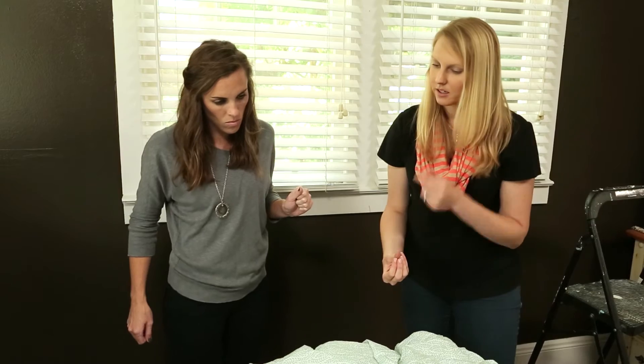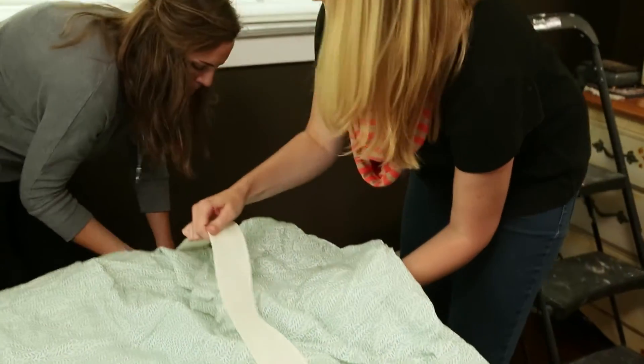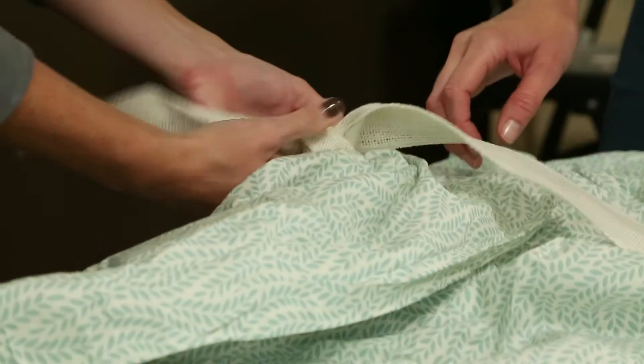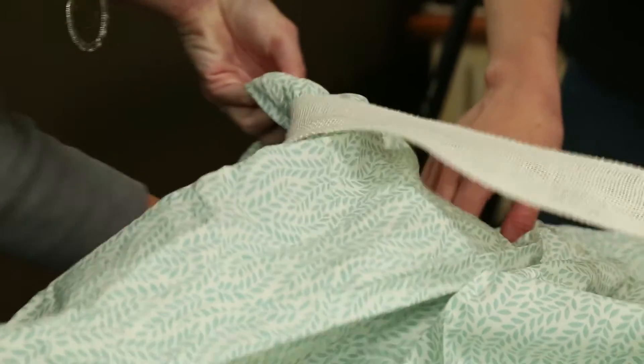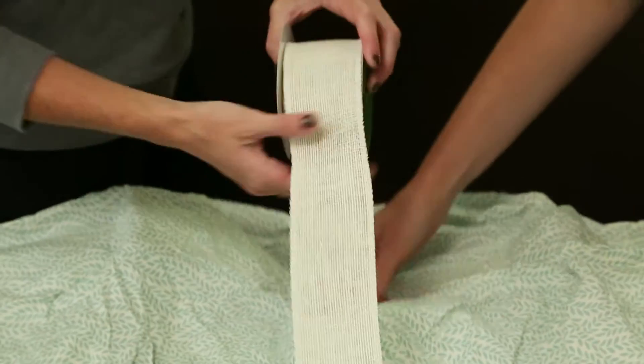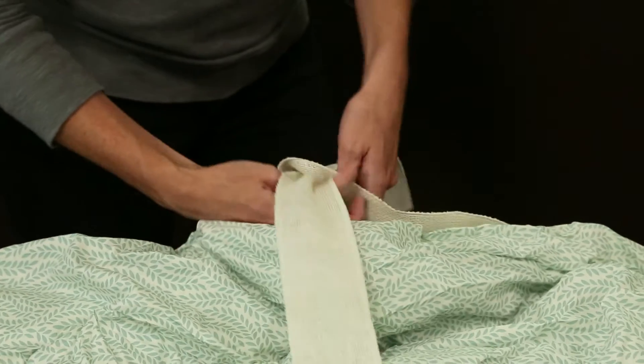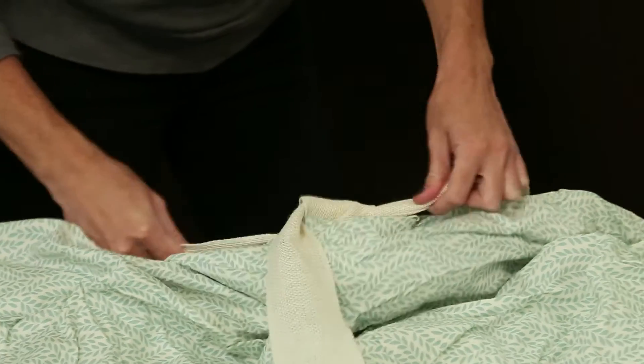We can either tie the ribbon in a bow or put it in a knot and hide the knot behind it. We're tying ribbon around the curtain in three different places to hold everything together. This will also allow the curtain to drape between the ribbons to give it a more interesting look. This will kind of lighten it up with the dark walls. This is already so easy.